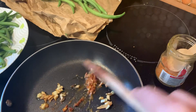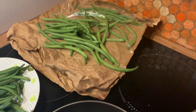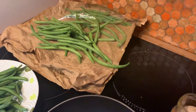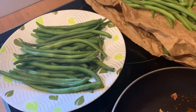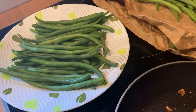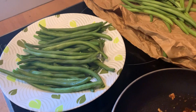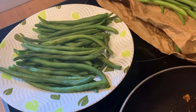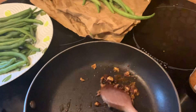Bien mélanger. Ces haricots arrivent tout frais d'une ferme de Rémy d'Auvergne, apportée par mon fils. Donc, ils sont vraiment très frais, très doux. J'ai cuit à la vapeur pendant 3 minutes. I received these beans straight from the farm in Auvergne, and the beans have been steamed already for about 3 minutes in the microwave.